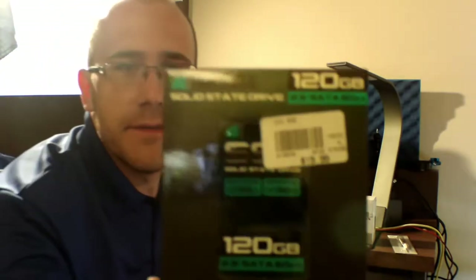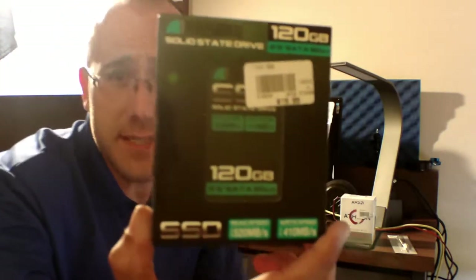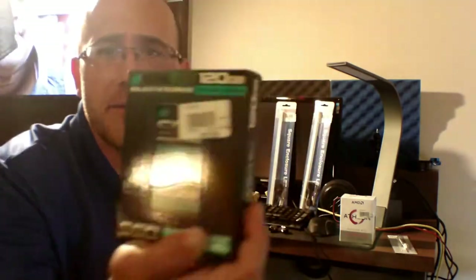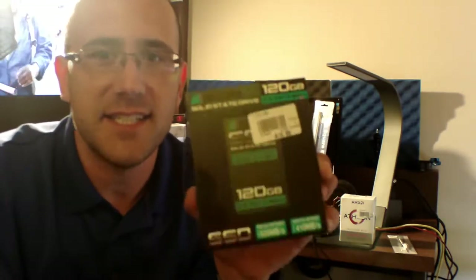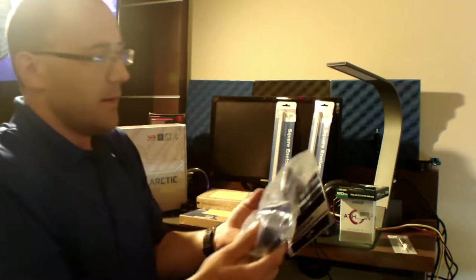Moving on — they had a 120GB SSD, 6-gigabyte data transfer speed. It was $20 — no, sorry, seventeen dollars for a 120GB SSD. Can't go wrong with that.